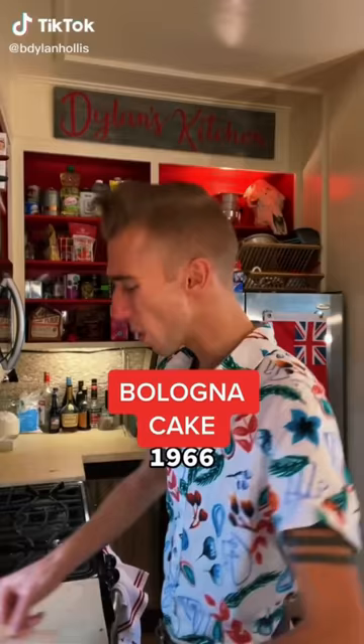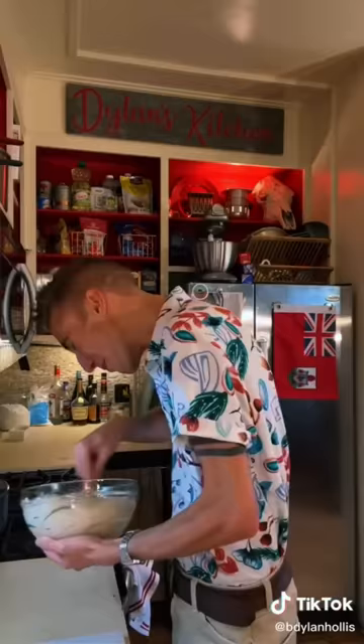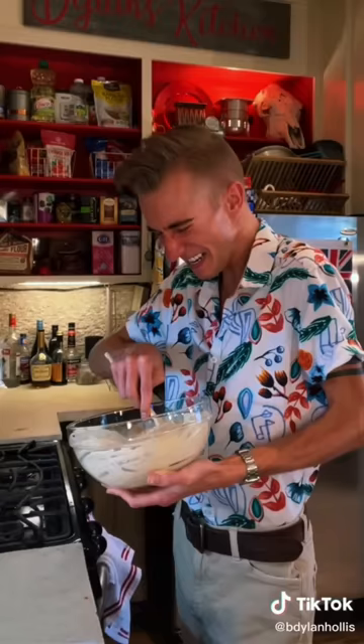A bologna cake from 1966. What's more American than bologna and cake? Eating it. Pack of cream cheese, a tablespoon of onion powder, plus two tablespoons of Worcestershire sauce. This sure does smell like a cake. Luis, I'm taking the kids.